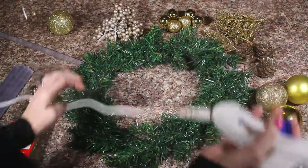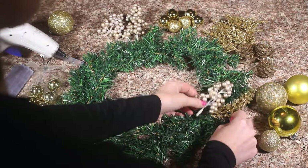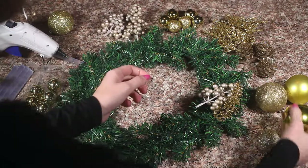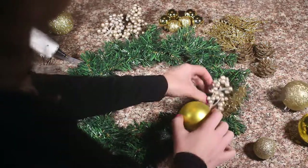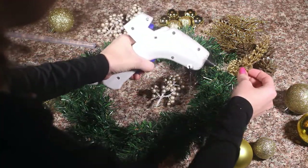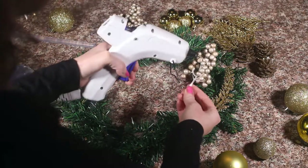I'm just going to start kind of arranging how I think this should go, and then just start gluing whenever you think it's ready. You always want to do your bottom layer first — glue that first and kind of tuck it in under your wreath. I want to add a little bit of flower.